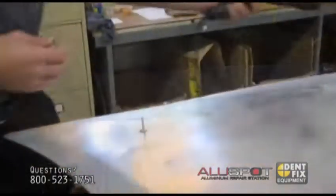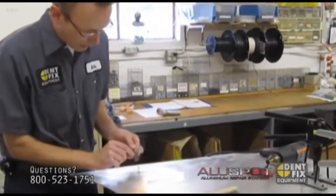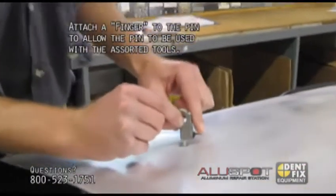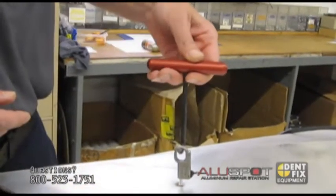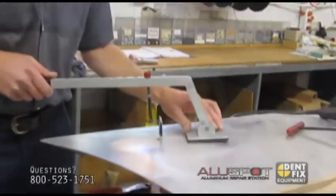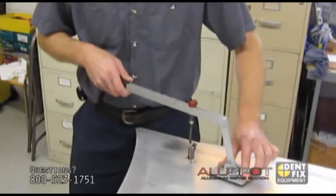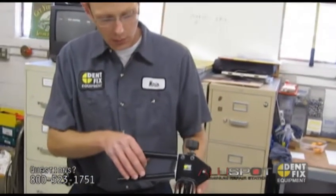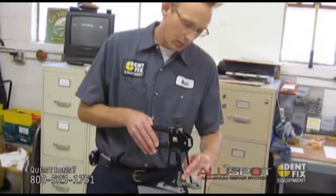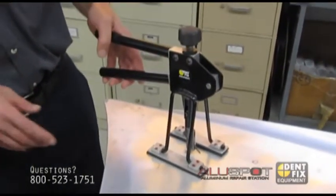Once the nail is attached, you can use any of the pulling devices we have. Attach the small pulling adapter — just push down the little lever and put it onto the nail. You can use a T-handle puller to pull up, or a lever puller, which comes in handy if you just want to find a good spot where you have good support. To take it off, just push the lever down and lift it up. This is what we call a squeeze puller.